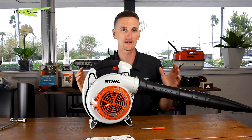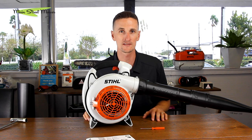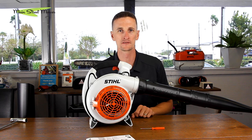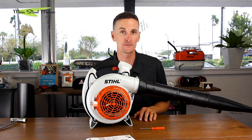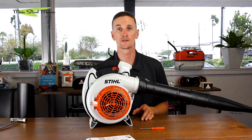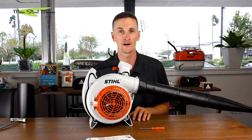Thanks so much for watching — that's everything to know about the SH-56 and SH-86. Like, subscribe, all that good stuff. Watch our other videos — we have more handheld blower content coming out and we're going to get into battery handhelds as well because that's a popular question. A good idea is to subscribe to our channel; you'll get a notification whenever new videos come out. Let us know what you want to see and we'll make it for you. Thanks.